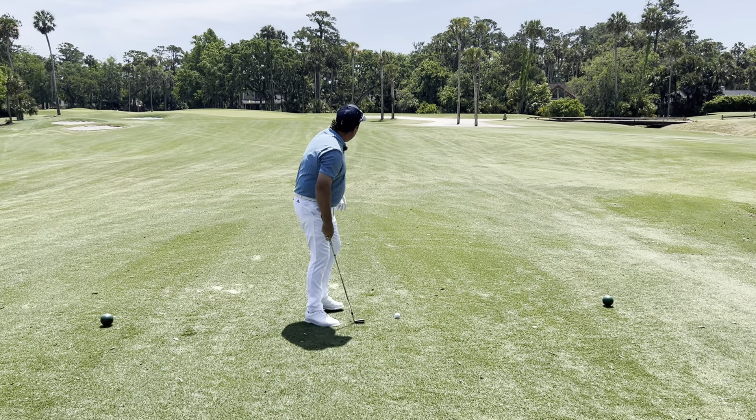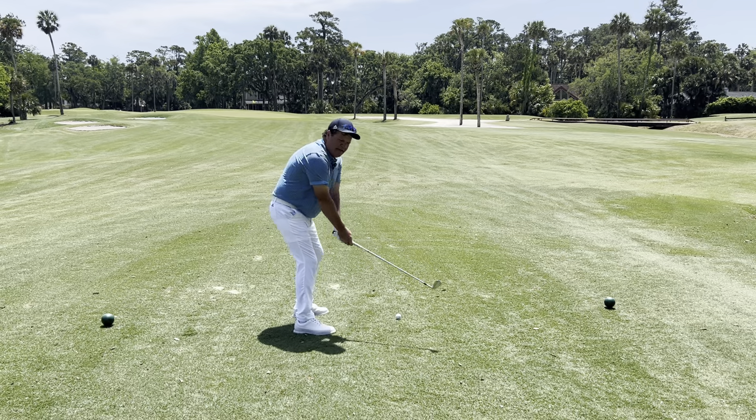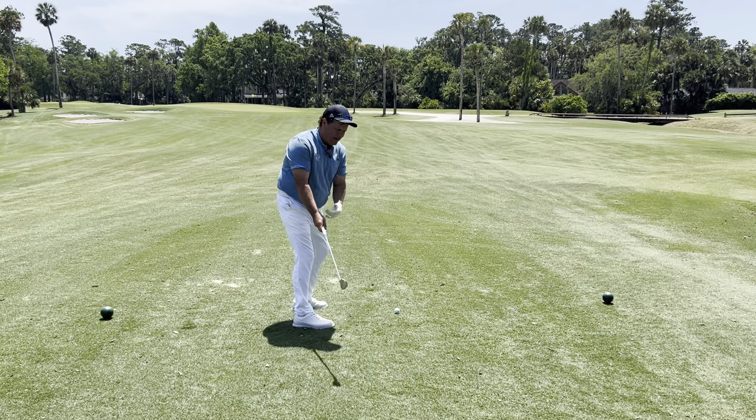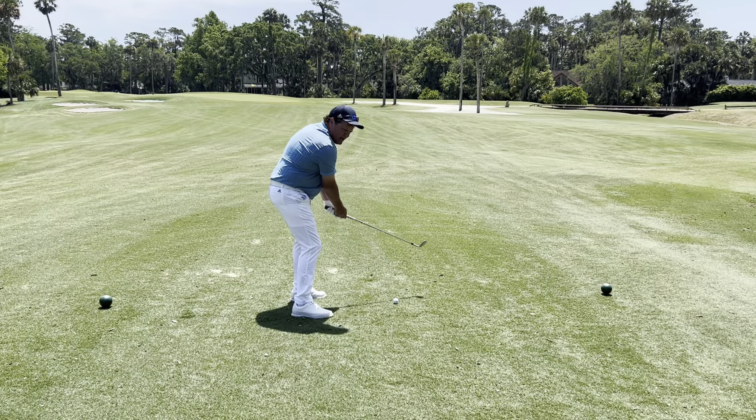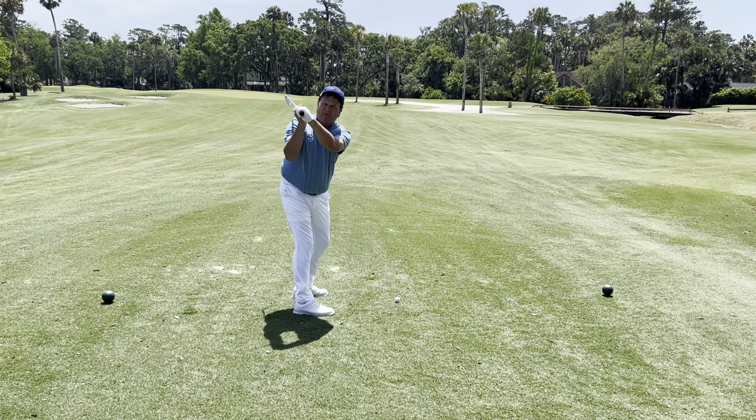So I'm going to turn to the golf ball here and I'm going to turn my body to hip high. Now that right arm — my arms really didn't do anything in the takeaway. That right arm is in a perfect position to hammer it up.